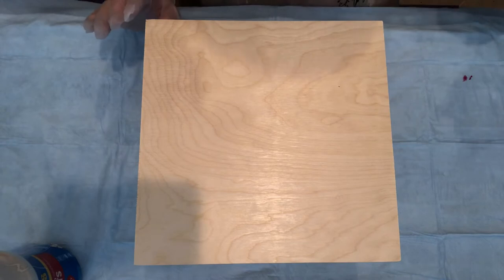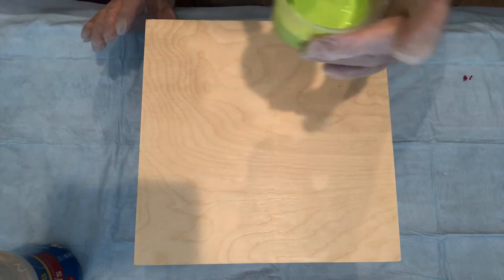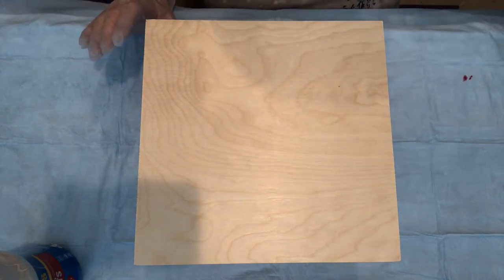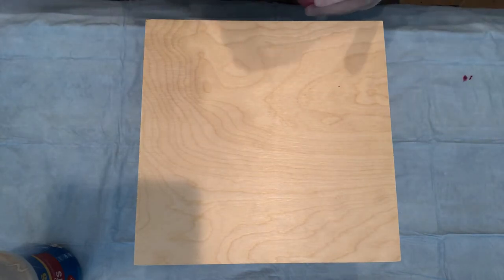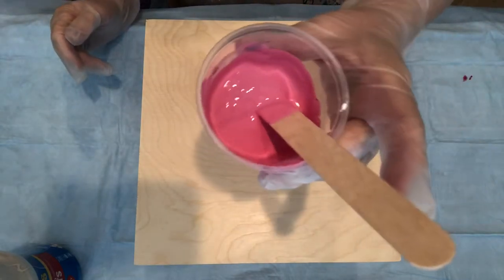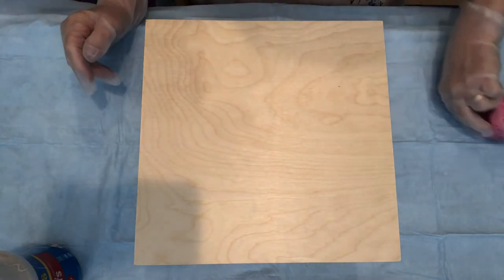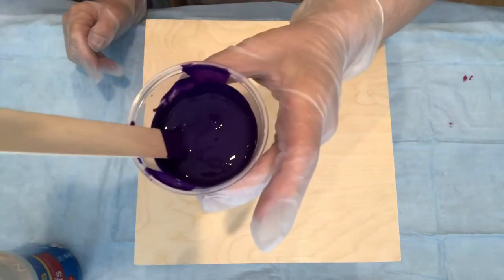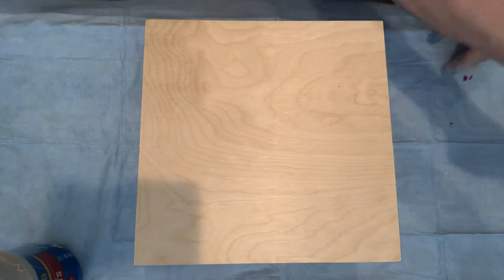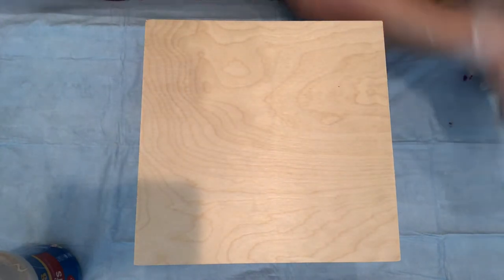I have a few colors today. This is the light yellow green by Liquitex Basics. I made a pink out of red and white — a carmine red, which is Amsterdam, and Liquitex white. Then I have Dioxazine purple, which is a really cool color, also Liquitex. And then I have a violet over here, also Liquitex. So everything's Liquitex except the pink, which is a combination of Amsterdam.